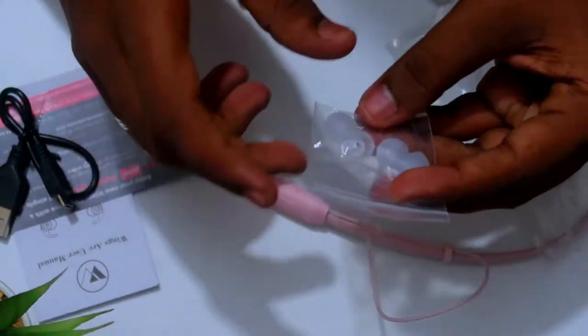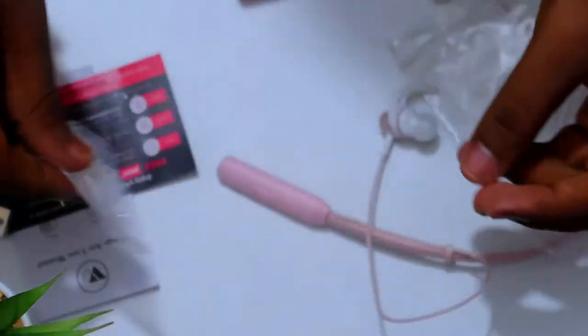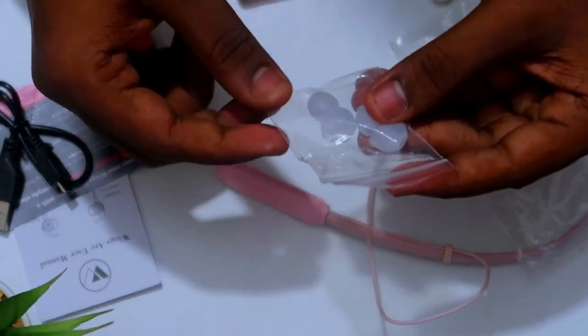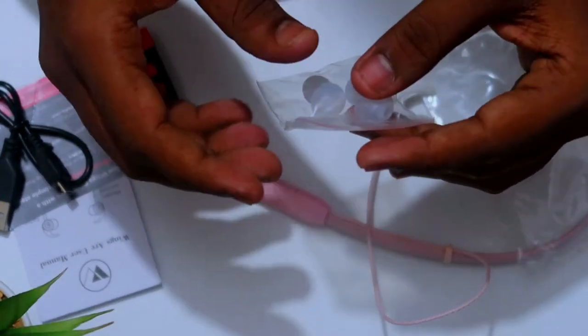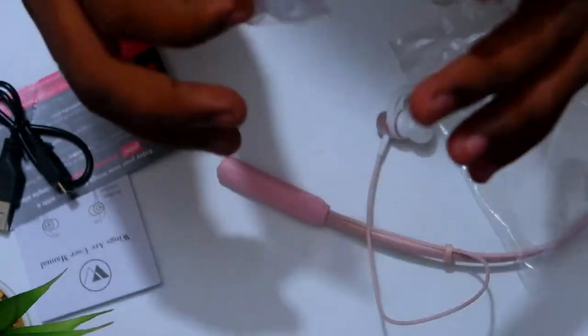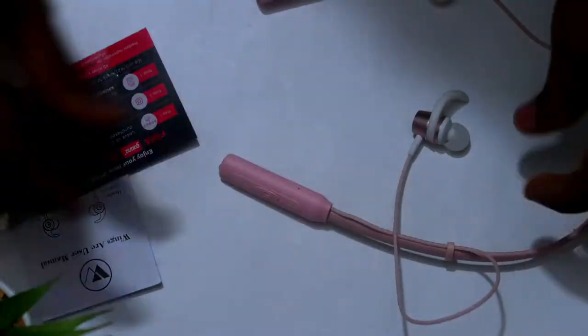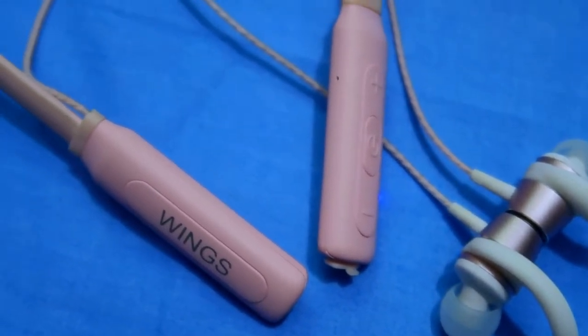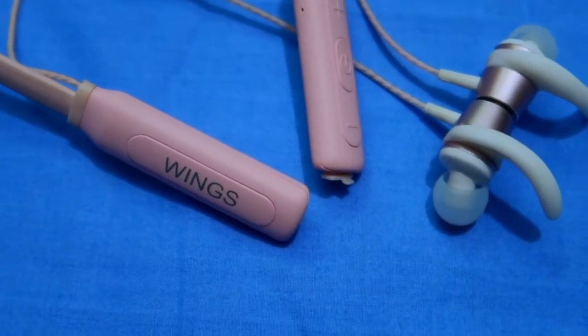There are also two additional pairs of ear tips included. One pair is already equipped on the earphone itself, so there are a total of three pairs of ear tips. They come in various sizes — small, medium, and large — so you can adjust the ear tips based on your ear size for a more comfortable fit.